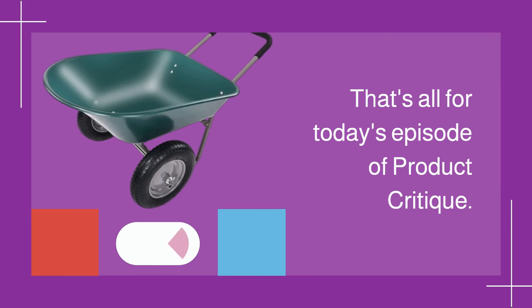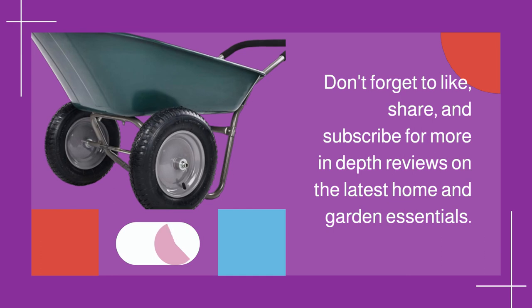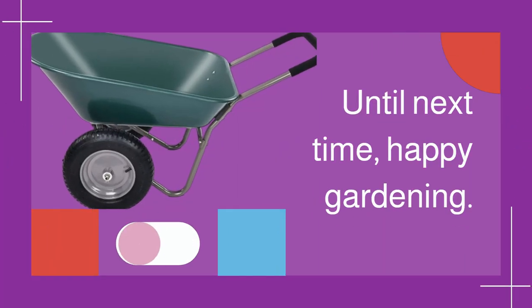That's all for today's episode of Product Critique. Don't forget to like, share, and subscribe for more in-depth reviews on the latest home and garden essentials. Until next time, happy gardening!